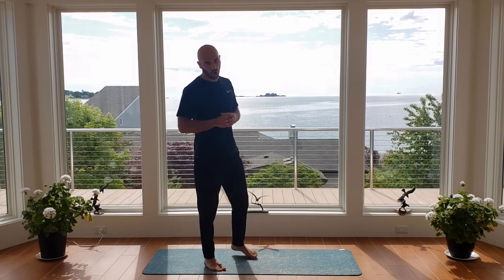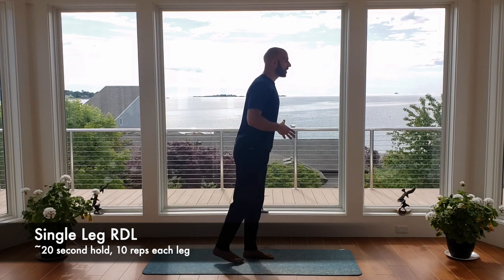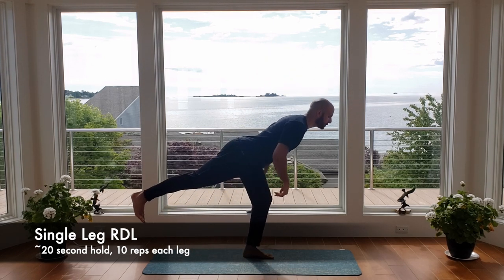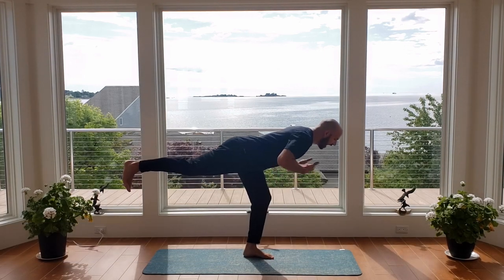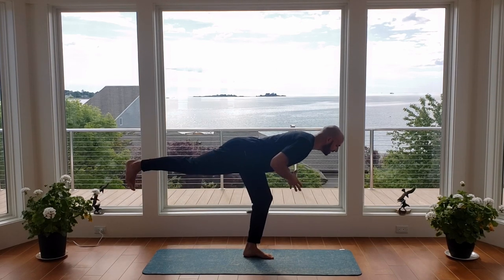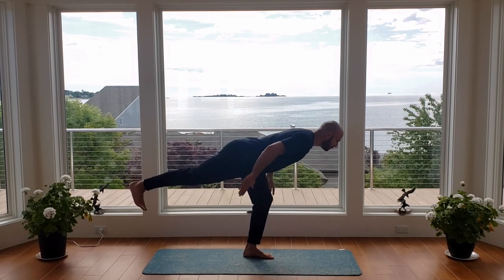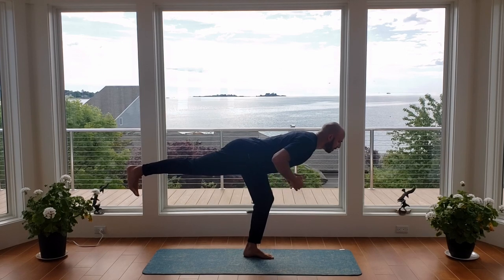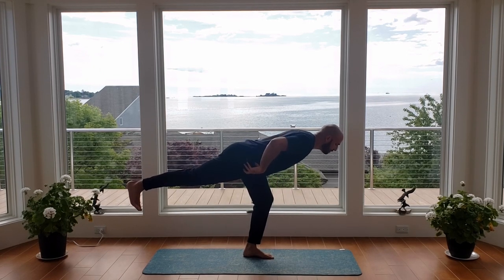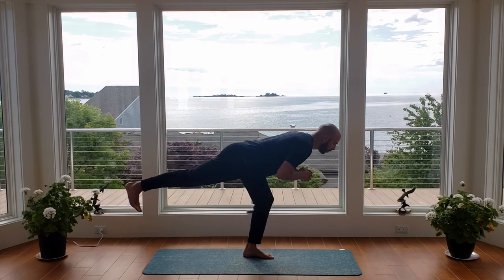Go ahead and shake that out — body should feel pretty warmed up now. We're going to go through our first circuit, starting with the single leg RDL. I'm going to stay on my left leg, bringing my right leg up as I push my hips back, sitting into that left heel. Ideally your body is going to become parallel with the ground. We're going to hold this position for 20 seconds. I'm keeping my right leg pinned straight, my back is arched, that right hip is kept low, sitting into the left heel.